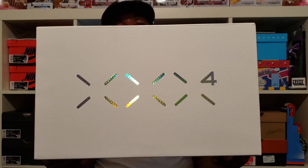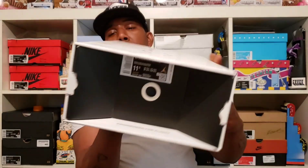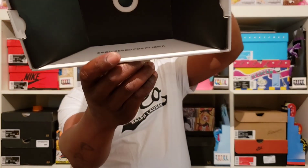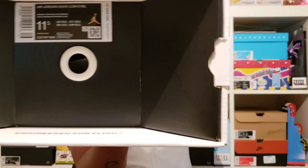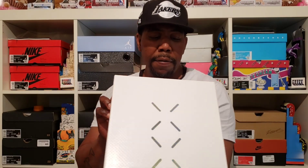Y'all see the 34 right there? You get the Jordan logo right here on both sides, and you have that text right there. As you can see it says "Engineered for Flight." The label reads Air Jordan 34 Low, EYBL, $165. And the colorway is Purple Flash Crimson.